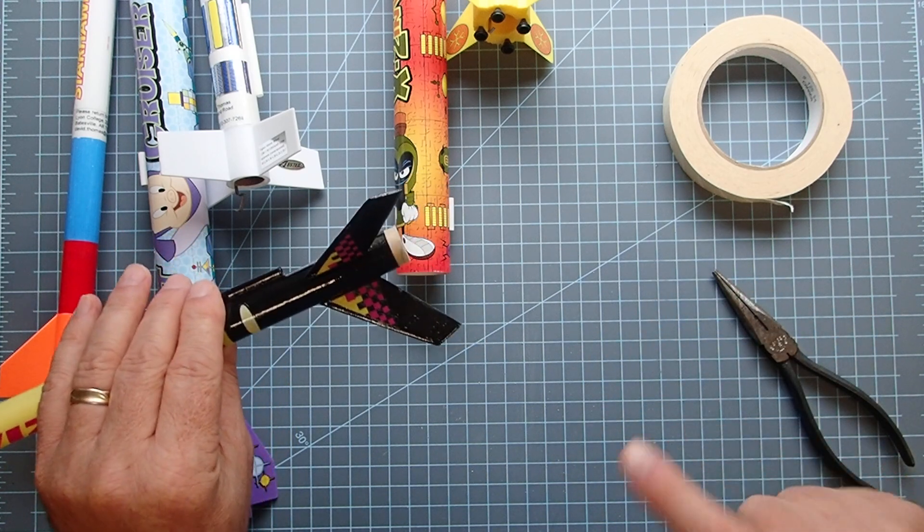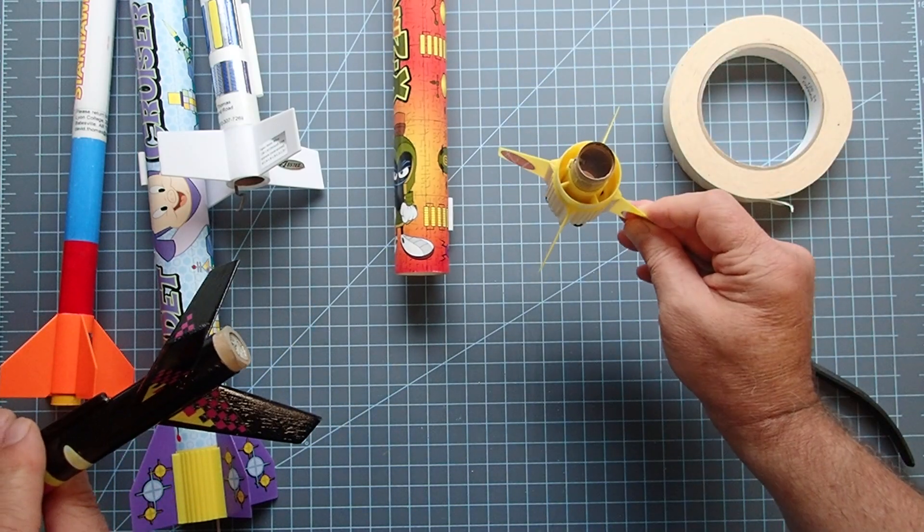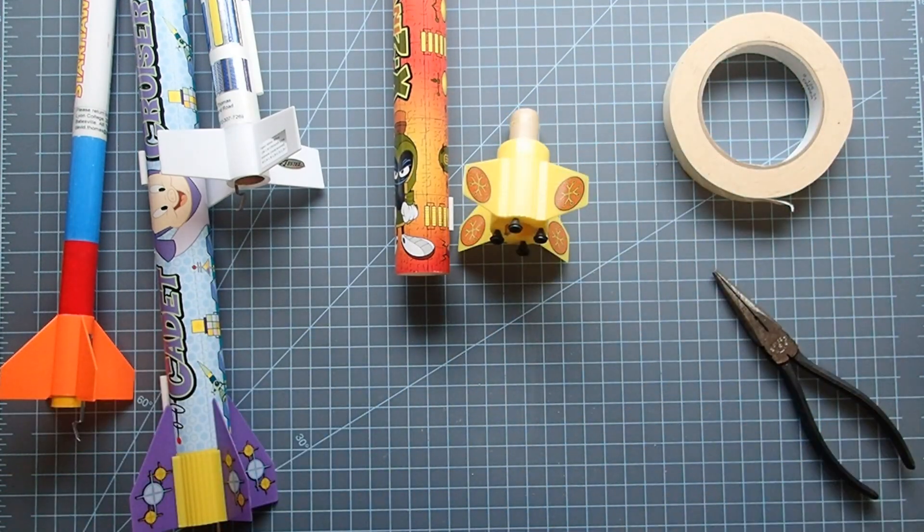Those are the basic types of motor retention you'll see. In general it's either going to have a clip, a twist or screw-on retainer, or some sort of friction fit. I'm going to put these aside and when we come back we'll work on what to do when you have a glue failure in your rocket.